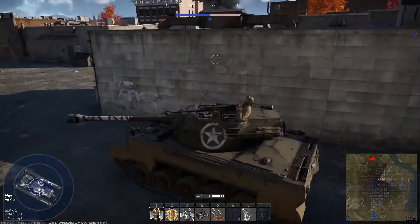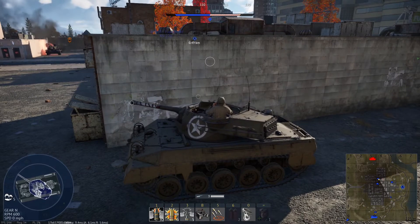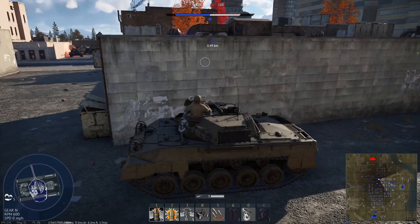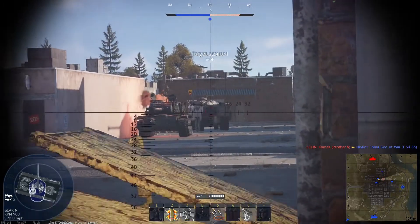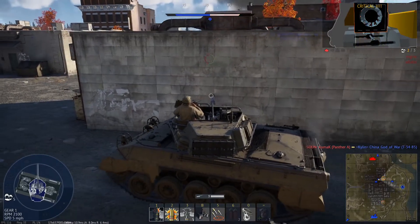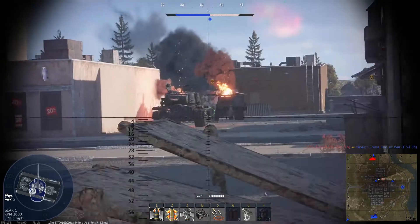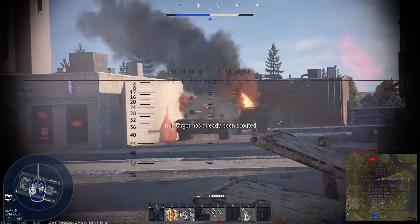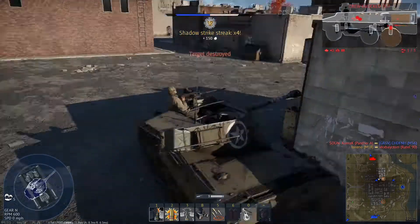With regards to the battle rating, I would have thought around 7.3, between the 20-pounder and 105mm British vehicles, but the M51 Sherman it's based off of has much greater penetration with HEAT shells at only battle rating 6.0, so potentially this could go around 6.0 to 6.3, though I feel this might be too low for it. Regardless, I think this would be a great tank to have in War Thunder at either battle rating.